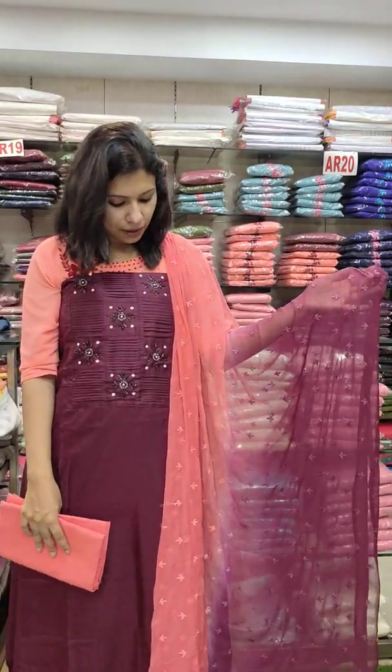The last one is navy blue. The navy blue is aqua green combination. Semi-silk fabric on top. The price is 1380 with free shipping.